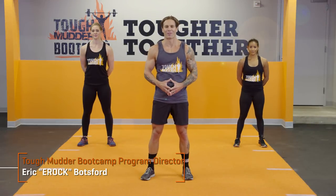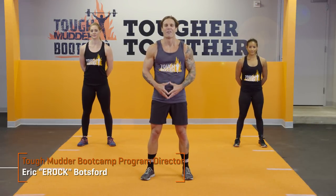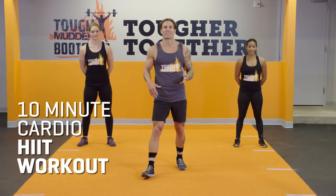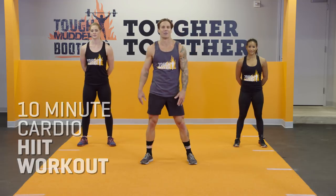Hi, I'm E-Rock, Program Director for the Tough Mudder Boot Camp. Today we have the 10-minute cardio HIIT workout. Five exercises, no equipment needed, let's get to it.